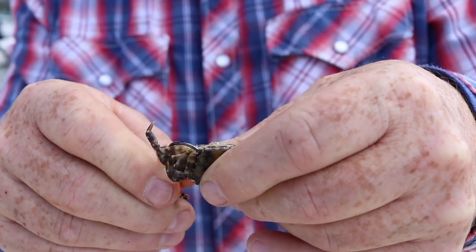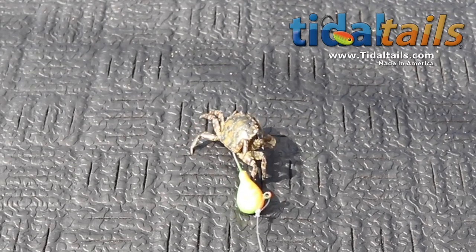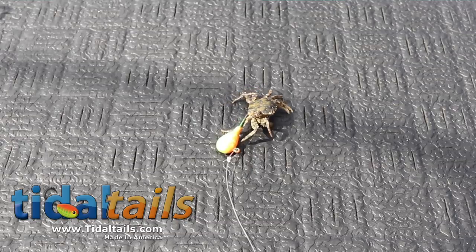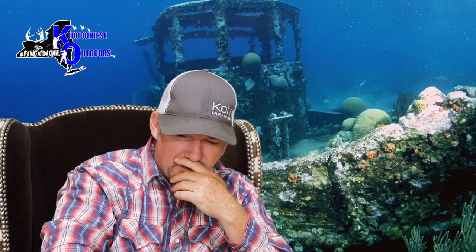These crabs still have the ability to move. You drop that crab down into a structure, or you drop that crab into a rock pile or wreck, that crab's gonna say this is no bueno, and he's gonna try to get into some type of cover. As he does that, you probably see a couple of blackfish going after it.